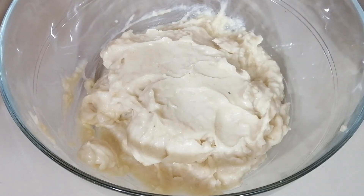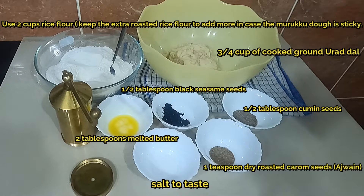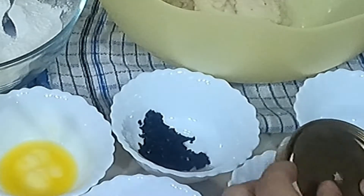Now for making the murukku dough, you will need these ingredients: half tablespoon cumin seeds, one teaspoon dry roasted ajwain or carom seeds, half tablespoon black sesame seeds, salt to taste, two tablespoons melted butter, two cups of rice flour, and three-fourth cup of urad dal. You will also need a murukku maker with a star-shaped disc.